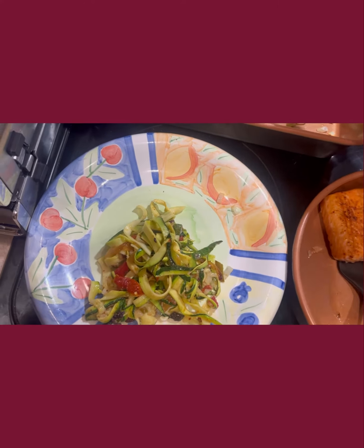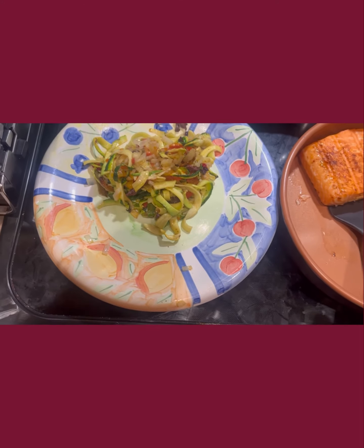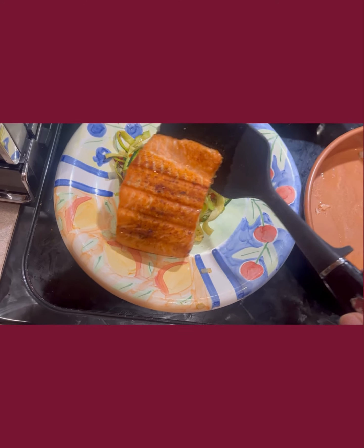Now we're going to put some of these zoodles on the plate and sort of pile them up there. We're going to turn the plate around and lean the salmon on there — just like that. Look at how nice that looks, yummy.